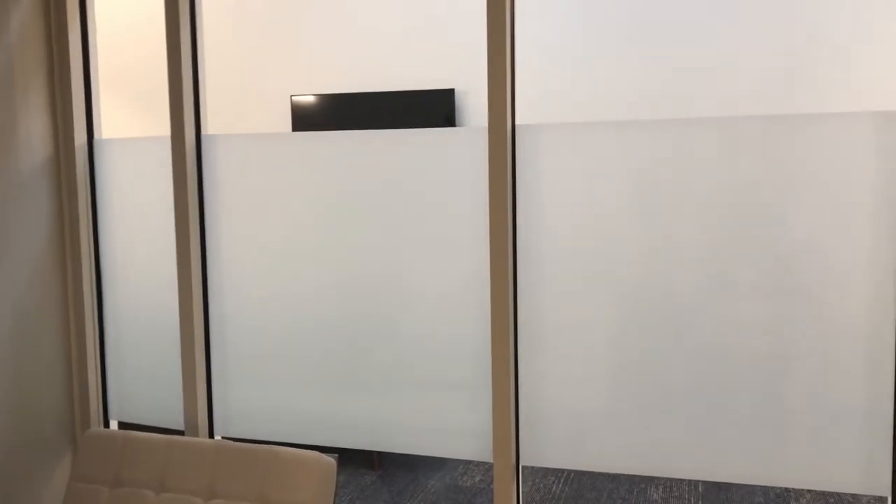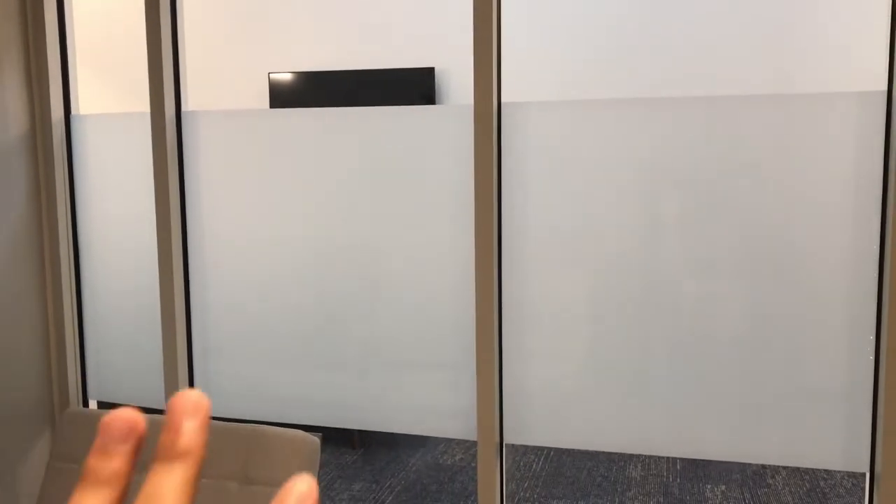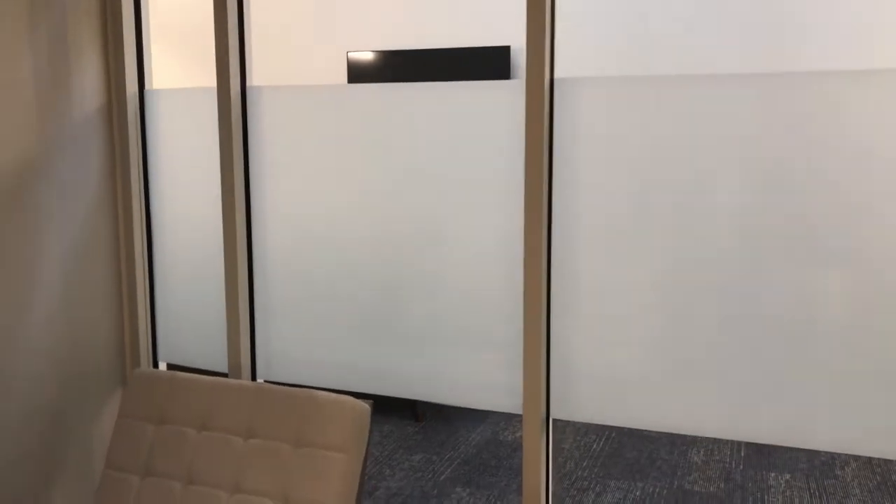This is our most popular frost installation. There are a lot of different variations and types, but this is our most popular one because it's inexpensive but it still looks really nice. The texture — if you were to feel the film — it's a nice texture all around and just a clean look.